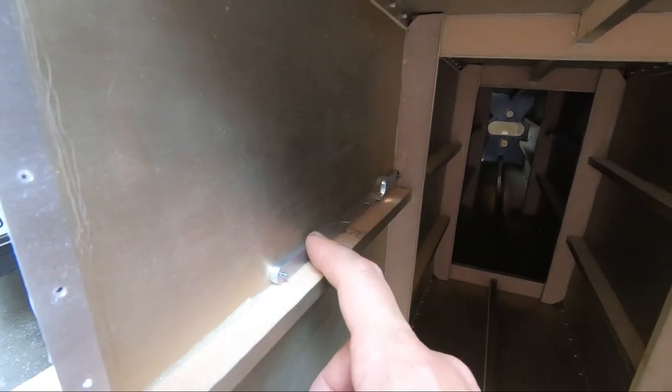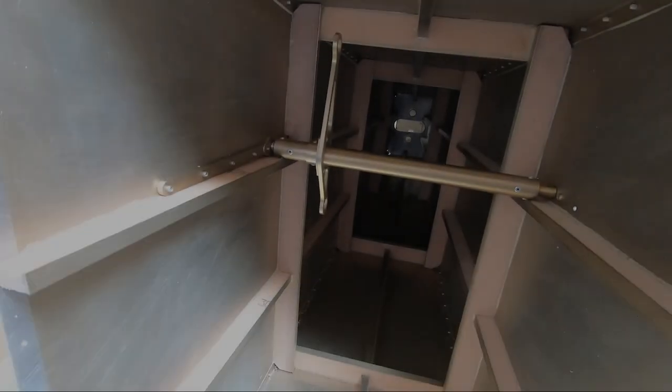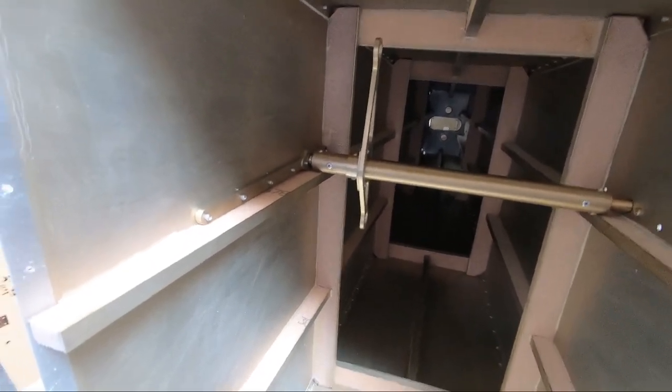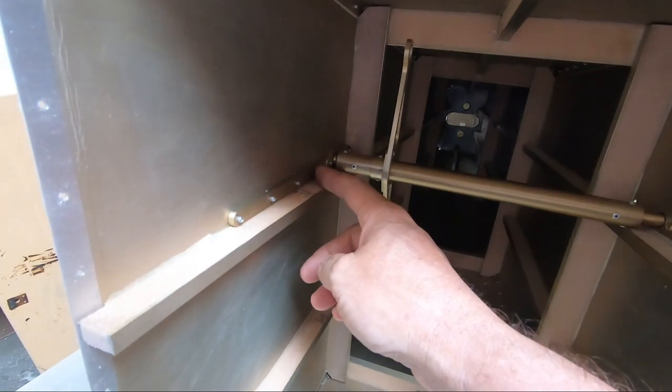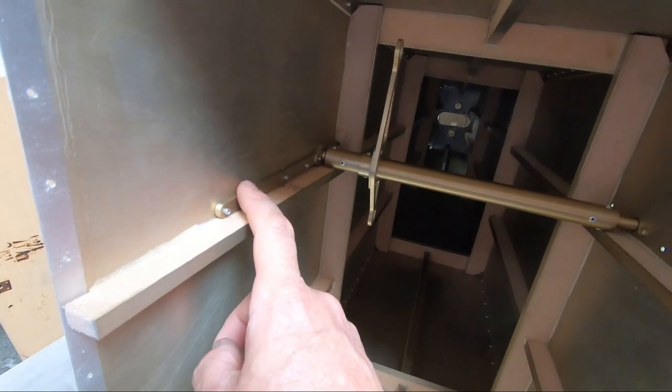I've got this now fit into place, so I'm going to alodine this, get the bearing installed, and pop rivet this into place and then keep going forward. I was able to get a bunch of work done — I was able to install the bearing in the lower mount and get that installed and riveted into place.